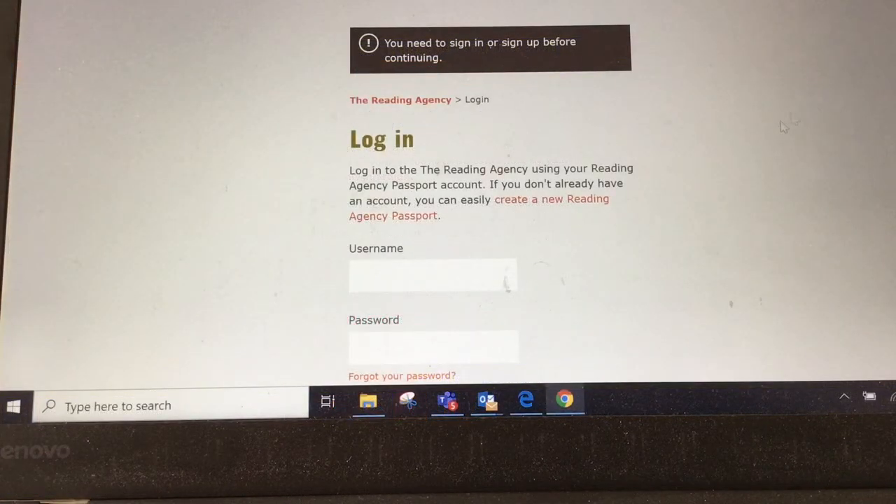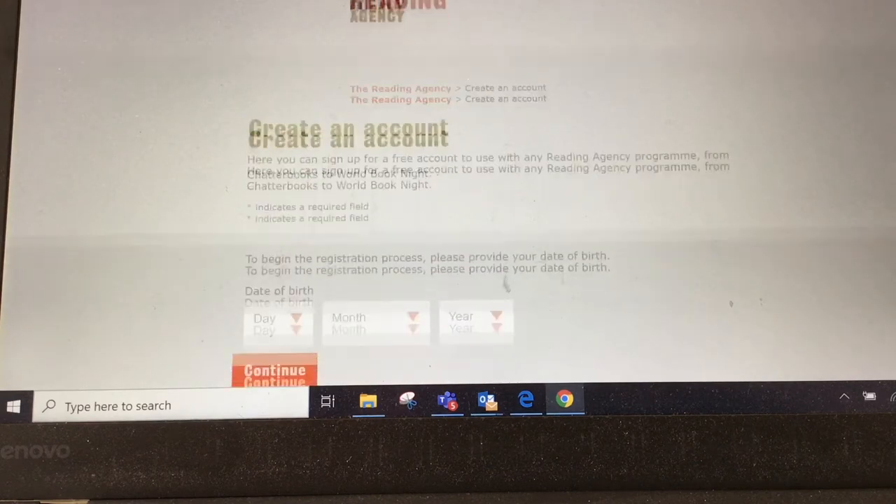Once you've clicked that, you'll be taken back to the login page where you can create a new account for yourself as an adult.